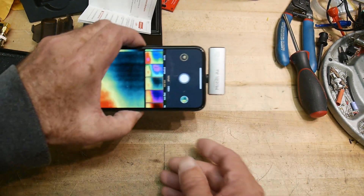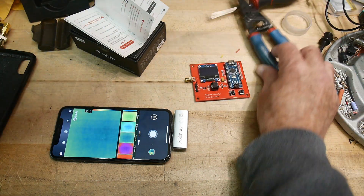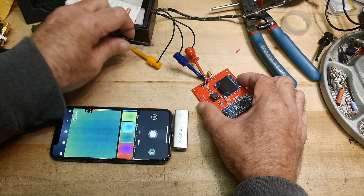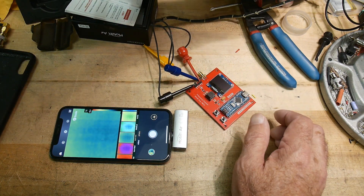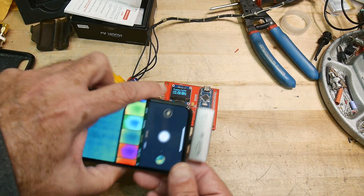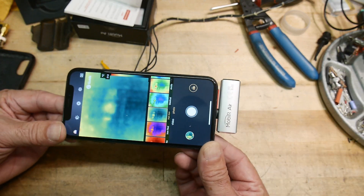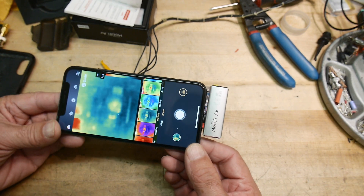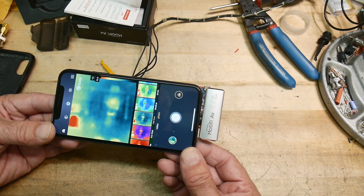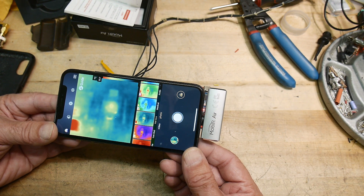I thought it would be really useful to take a look at the heat of maybe an Arduino or something. Let's turn that on — let me make sure I'm putting power in the right way. Now, it can't give visible and IR at the same time because the camera lens is on the opposite end of the iPhone from where the IR sensor is, so you'll only get an IR image.